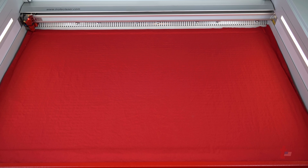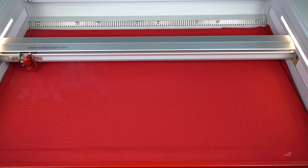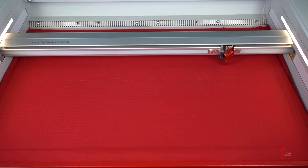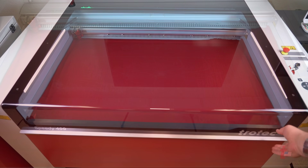To start, place a sheet of cotton fabric onto the vector grid of your laser system and then go ahead and cut out the file. You can do one or you can do an array of samples as you see here.